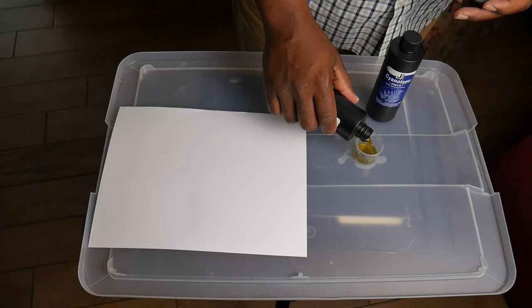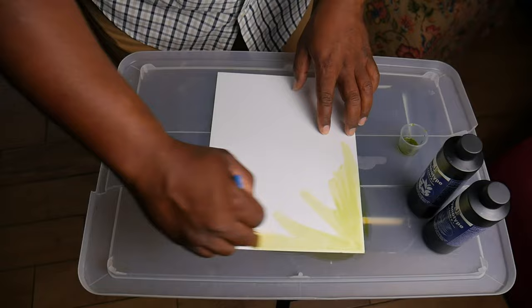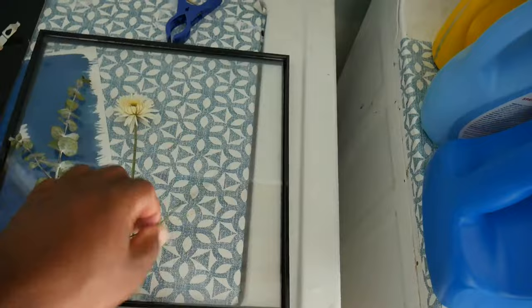Cyanotypes were invented sometime in the 1800s. It's really mixing two chemicals together, and when you mix those chemicals they become light sensitive. What you do from there is take a brush or a sponge and apply it onto paper, for example. It's best to use a watercolor paper or a heavier craft-type paper, and then you have to dry it first.